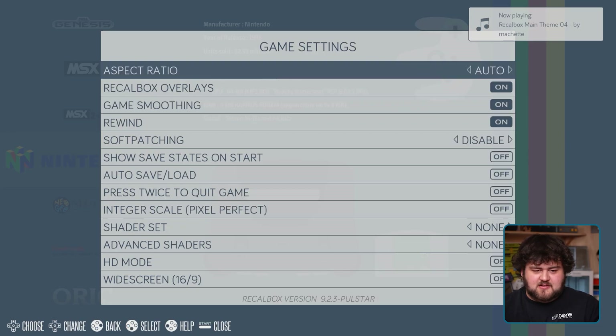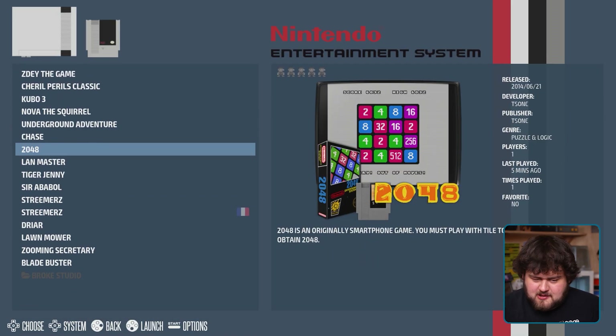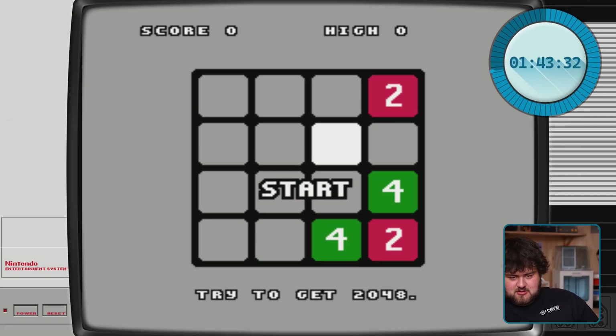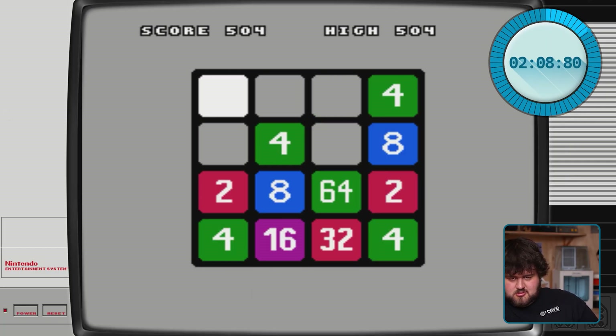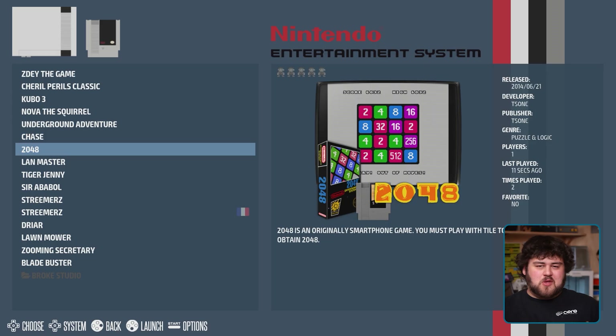Also in the main menu under Game Settings is a fantastic setting called HD Mode, which we'll just enable. This tells your emulator to do a bunch of different things to enhance the quality of your game — most of the time it involves upscaling. The difference can be very impressive; some games reveal detail you never knew was even there. It does have varying results depending on your console and game, so just give it a go and disable it if you encounter any stability issues.